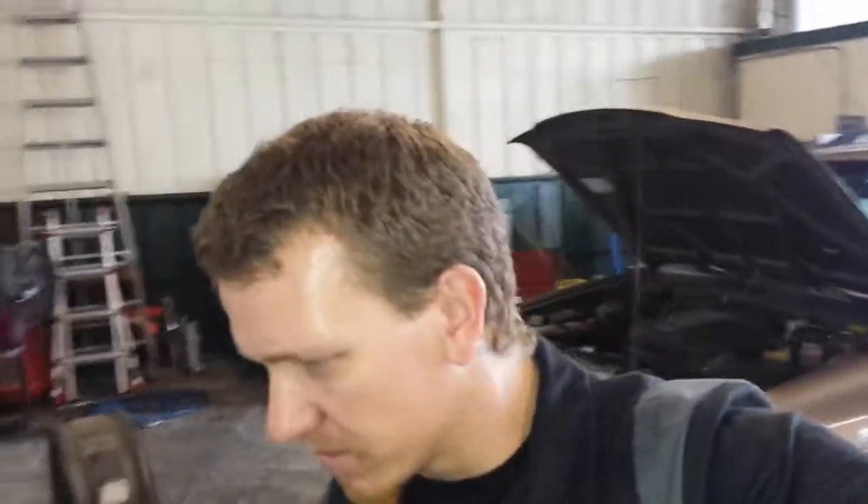Hola muchachos, this is Scott. Today we have a 2000 Isuzu Rodeo — knocking fever in the background. Rodeo V6 EGR valve location.